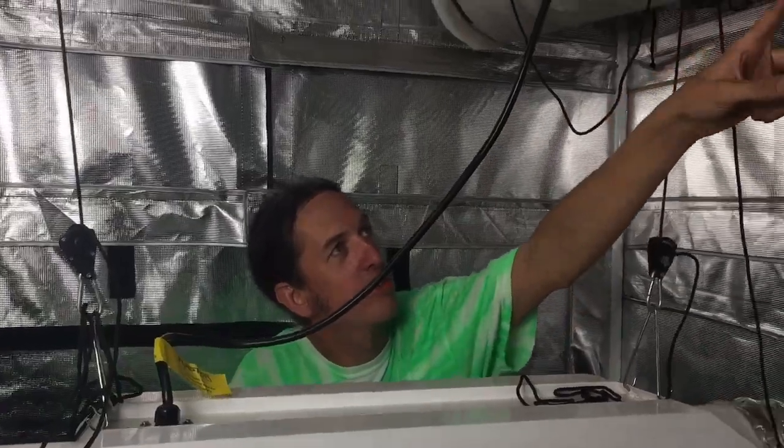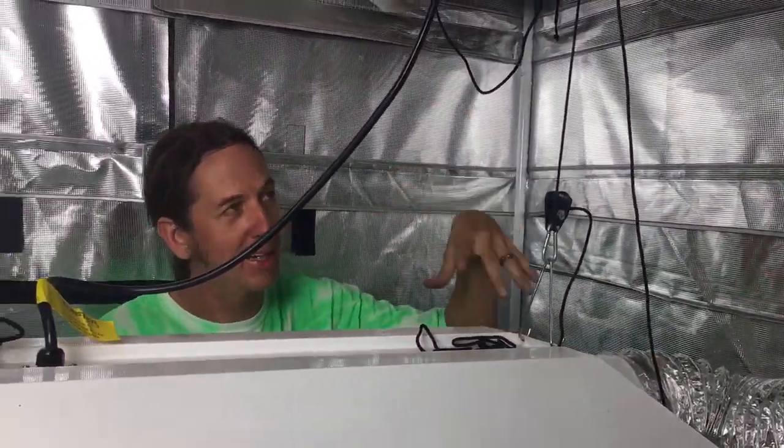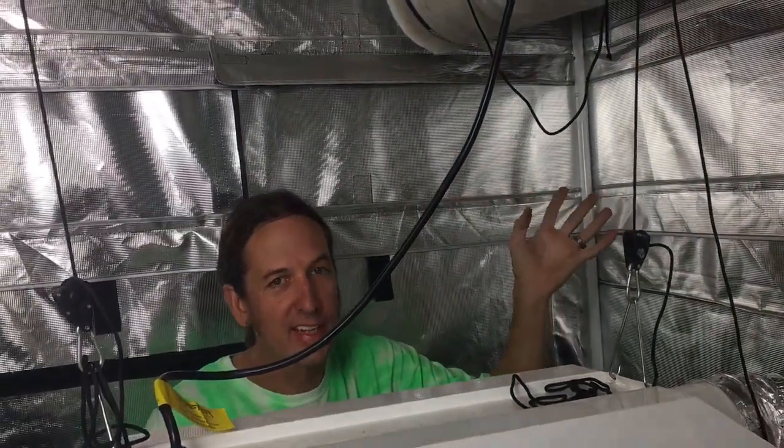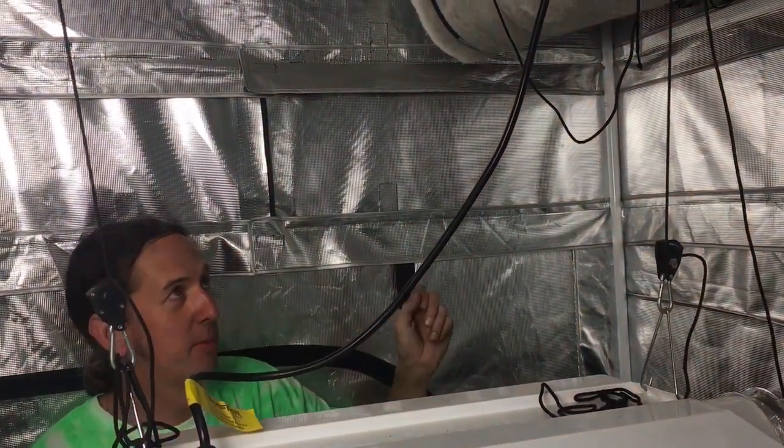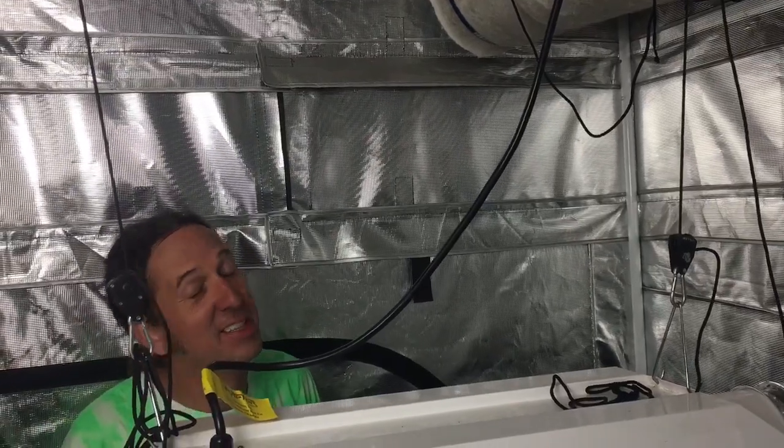Then, if any air leaks out of the crack around the fan, or your ductwork, or your reflector, it's just going to go back into the room and back to the filter. So that's how you're making your room a lot more airtight — or I guess I'm going to say smell-tight.